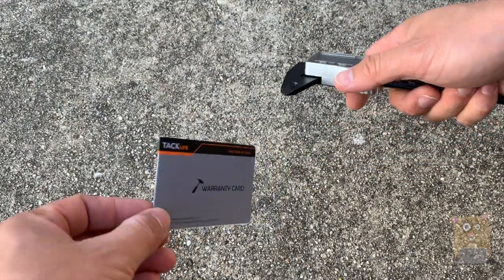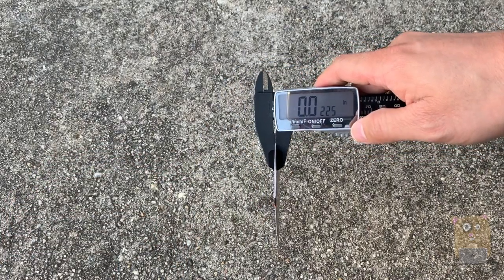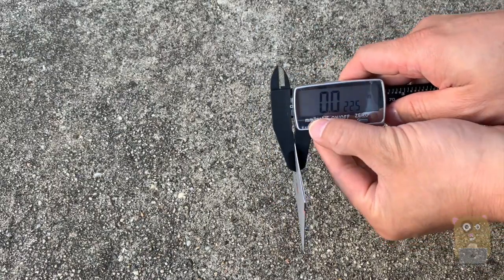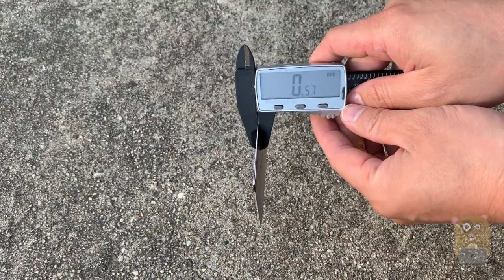For example, if I want to measure the warranty card, I just open this up, clamp onto it, and it tells me that it's exactly 0.0225 inches. I can also cycle it to fractions, and here it shows in millimeters.